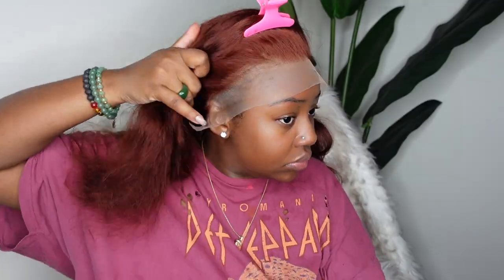Step one is going to be just to cut off the excess lace around the ear. Always cut off any excess lace that covers or makes the wig sit on top of your ear. This is going to give your wig a custom fit and it'll make your wig fit like a glove.